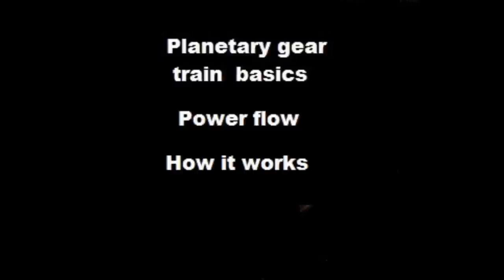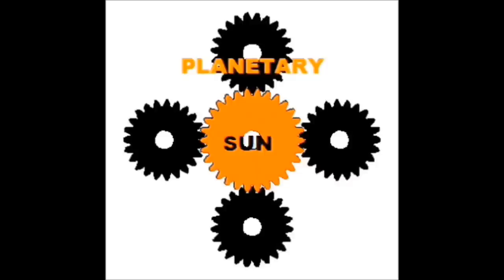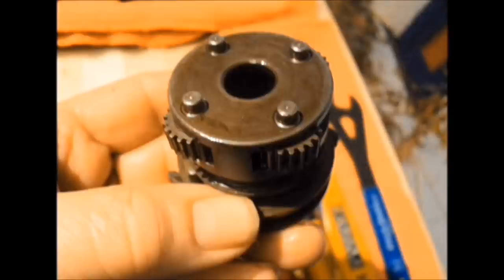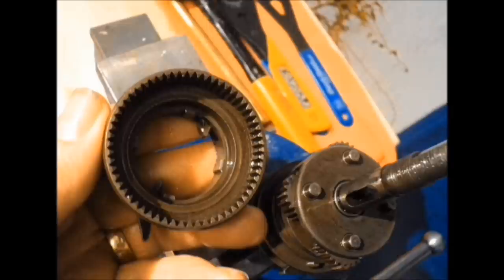Now let's take a look at the elements of a planetary gear train. We start with the Sun gear, here mounted on a Sturmey Archer axle. Next are the planetary gears, which are mounted in a carrier or cage. And finally the ring gear.